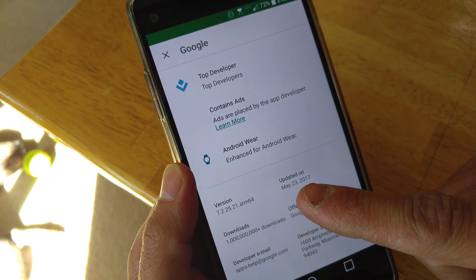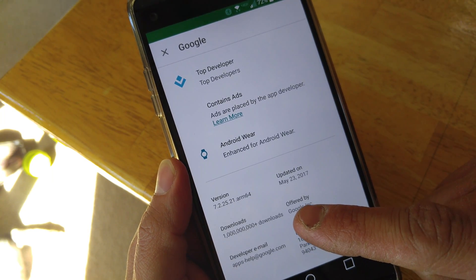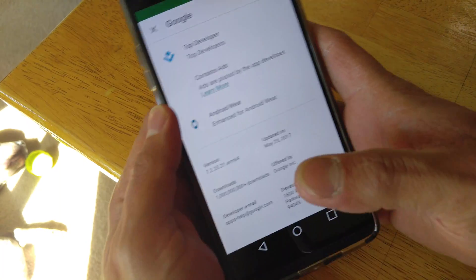And you want to make sure you're on version 7.2.0.25.2.1 ARM64.